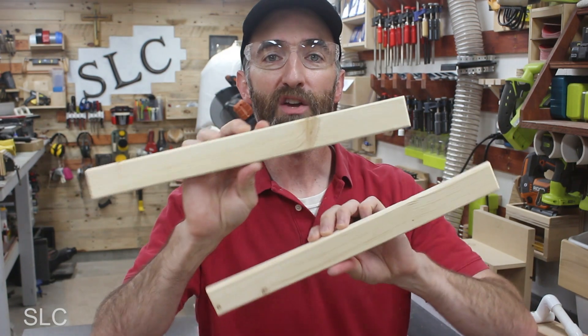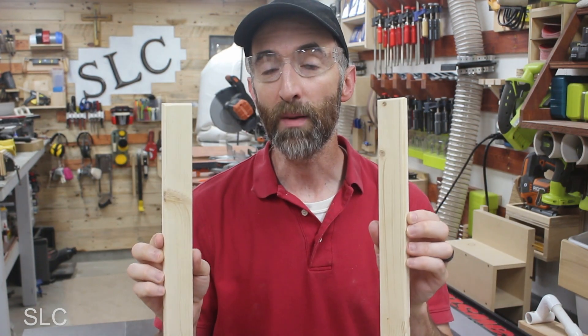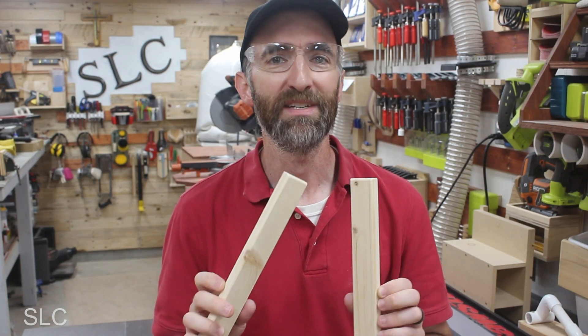Once you have everything sanded down, pick out your two best strips. One needs to go on top and one needs to go on the bottom, because these are what your eye will see first. The ones in the middle — if they're slightly imperfect, your eye won't catch them as easily.